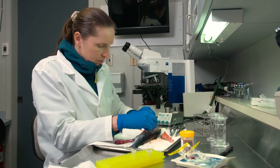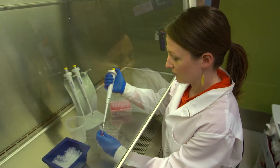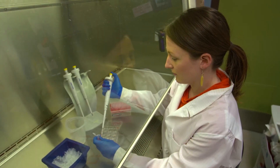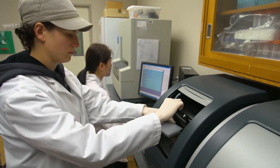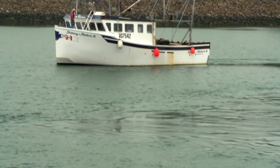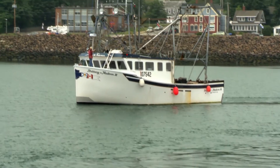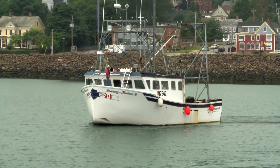Every step of this process in the lab involves highly trained individuals. The science advice that comes from their work provides the evidence needed for managers and regulators to make informed decisions that directly impact Canada's aquatic resources — resources that Canadians depend on for healthy aquatic ecosystems and sustainable fisheries.